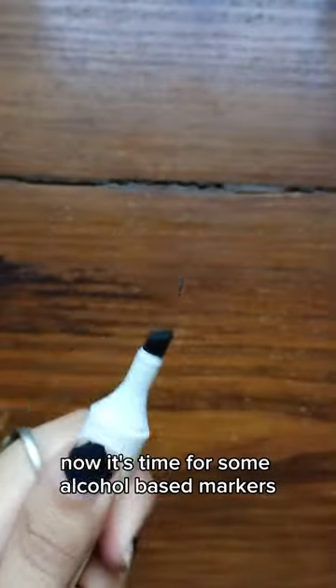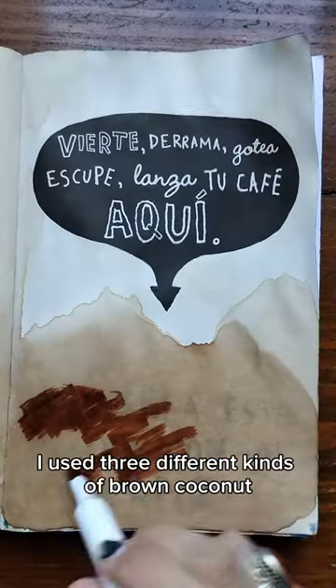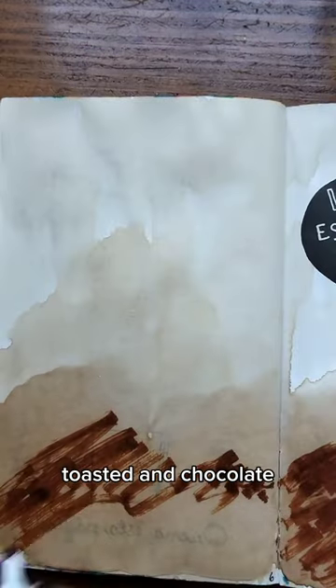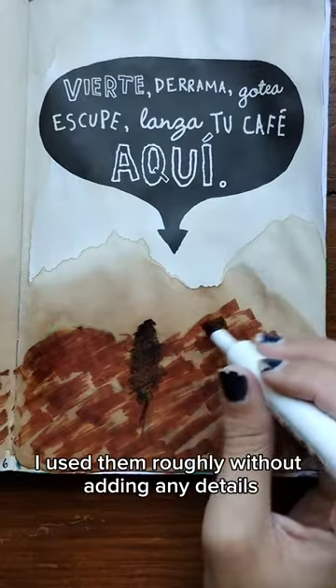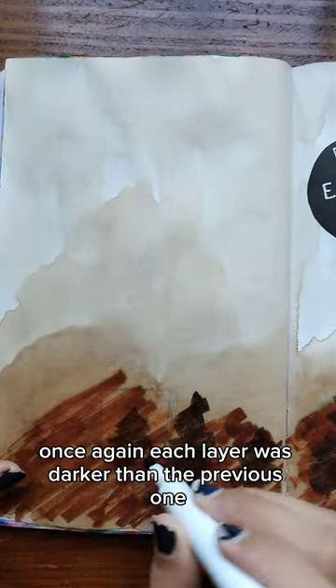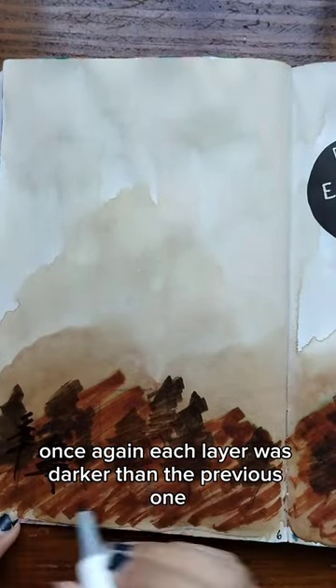Now it's time for some alcohol based markers. I used three different kinds of brown: coconut, toasted and chocolate. I used them roughly, without adding any details. Once again, each layer was darker than the previous one.